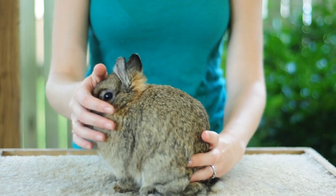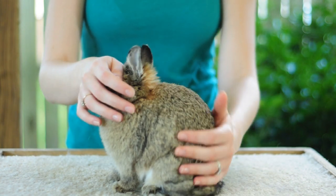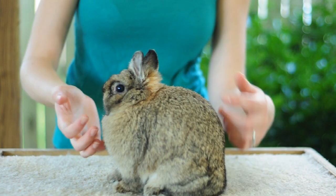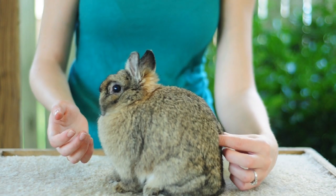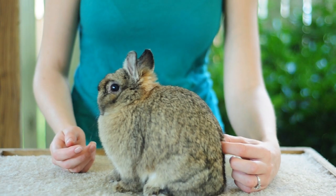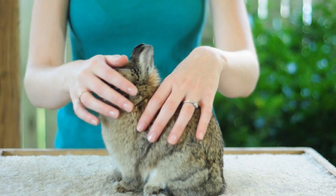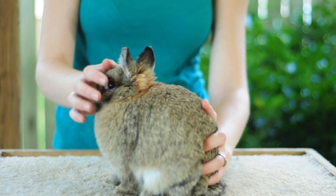So you have to decide whether or not that is an issue you are willing to breed with. Another thing I like to do to get the rabbit to finish their pose is tickle the muscle right on their hind corner, right above the pin bones. And that kind of gets them to pull themselves together a little bit.